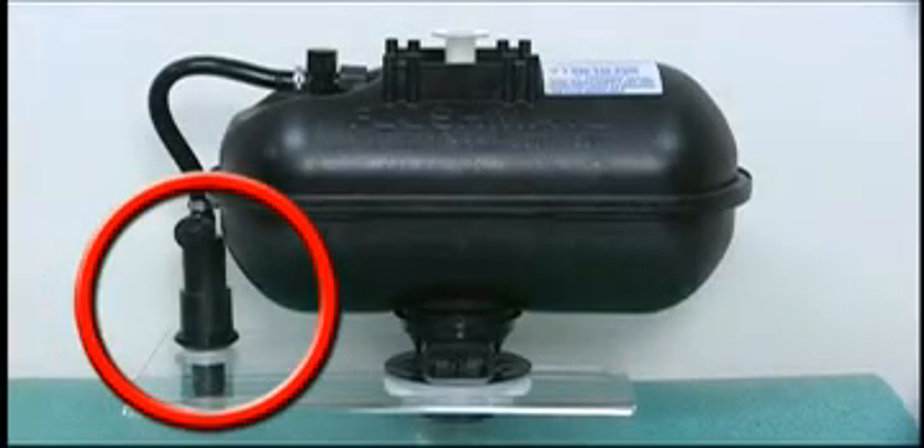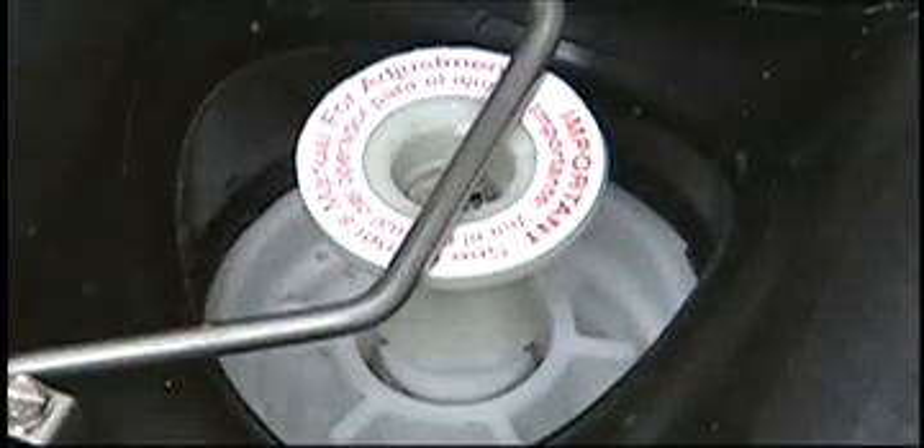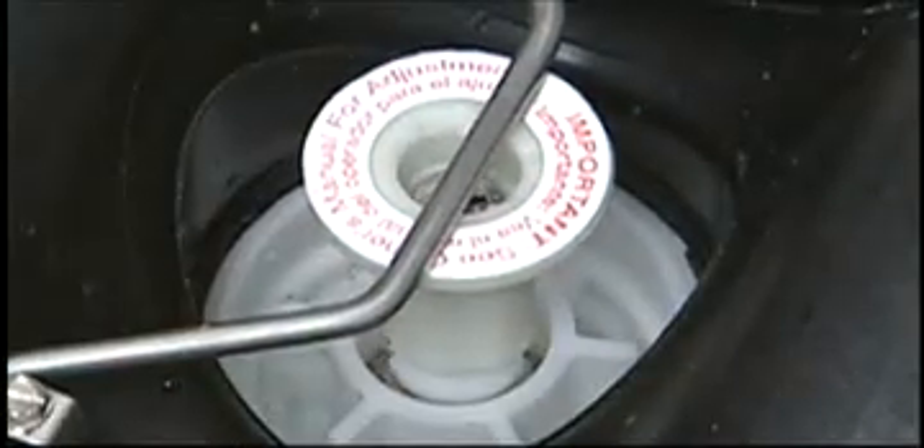To replace the lower supply assembly on the 501A and B series, turn off the water supply and flush the toilet to relieve the pressure in the flushmate vessel.